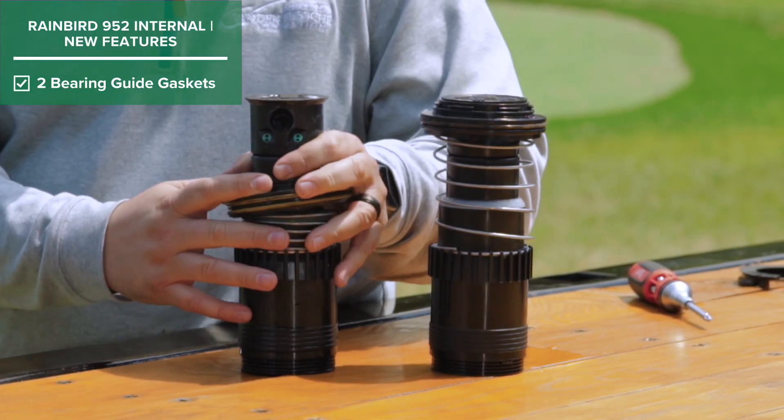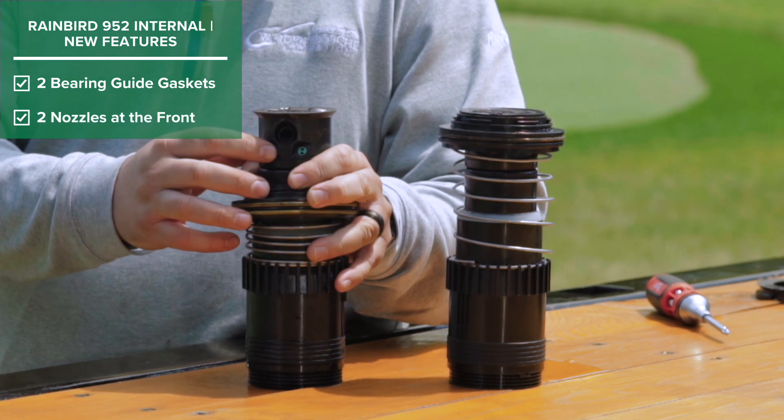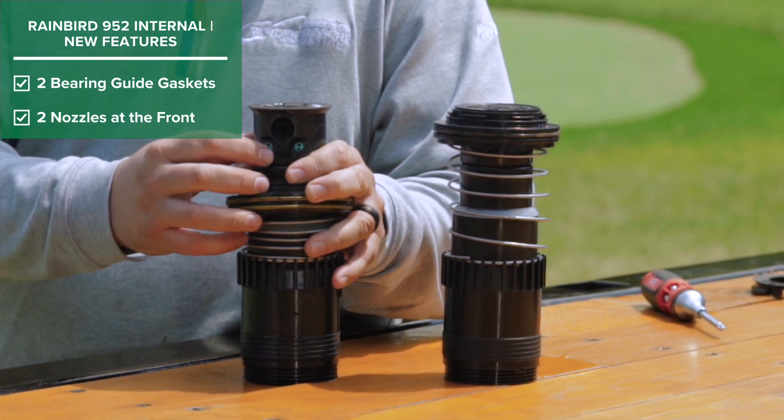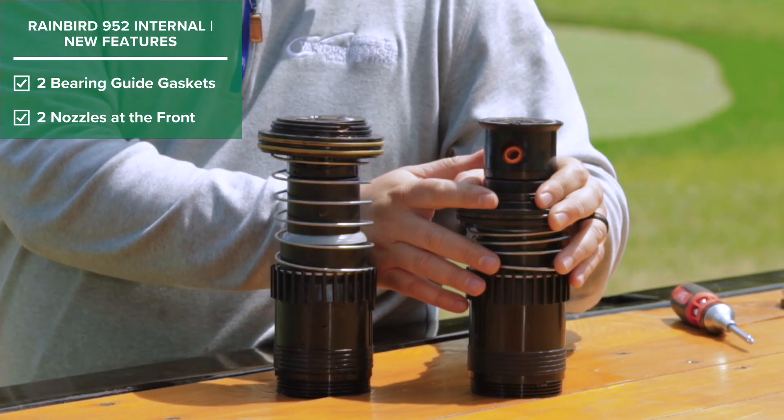When we take down the top and expose the turret, you're going to notice two nozzles at the front now for close-in superior watering. You'd notice with the old 900 series rotor they didn't have that.